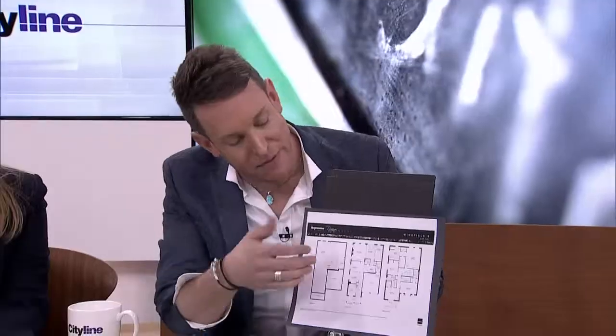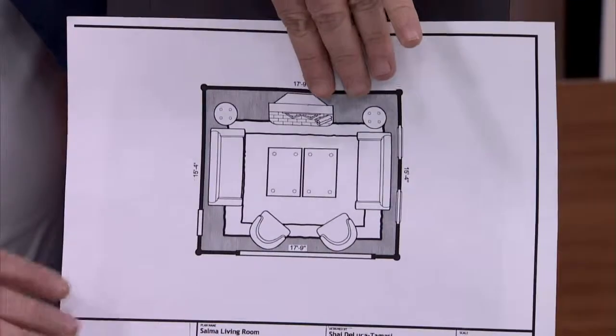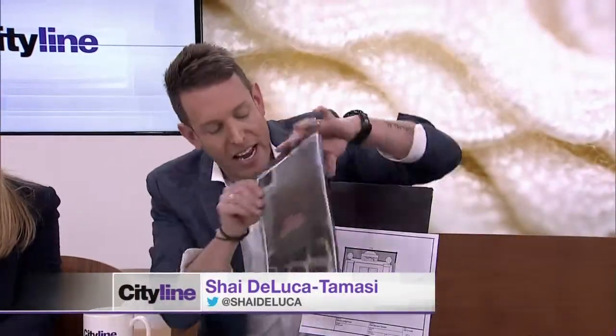Yes, absolutely — so you have a great new space. Selma sent us a floor plan; now this is really small because nobody can see it, so I blew it up. We're looking at the living room. Selma has four chairs that she was really interested in keeping and repurposing, which I think is great. In any new space you're moving into, if we can repurpose, that's a huge money saver. So let's definitely do that.